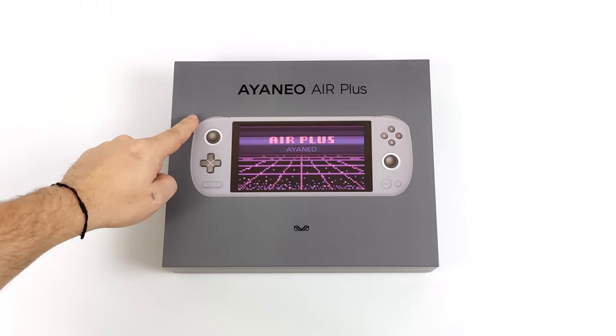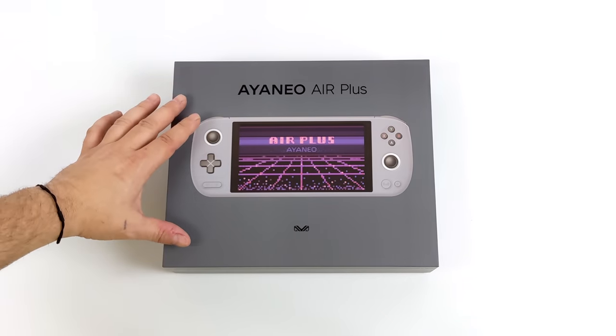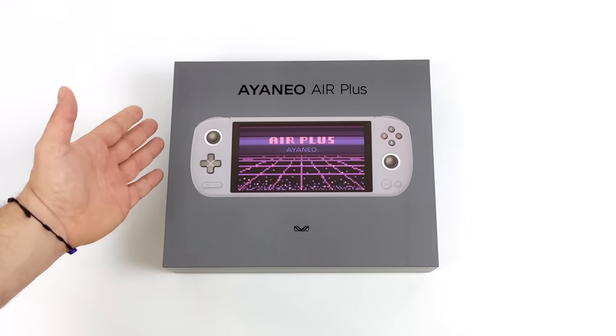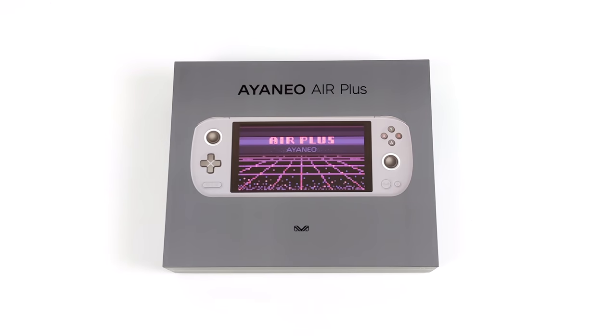Hey, what's going on everybody, it's ETA Prime back here again. Today we're going to be taking a look at the all-new Aya Neo Air Plus. The Indiegogo is live right now with this unit — they're actually offering three different CPU variants that you can choose from. But in this video we're taking a look at their highest end model, coming in with the Ryzen 7 6800U.